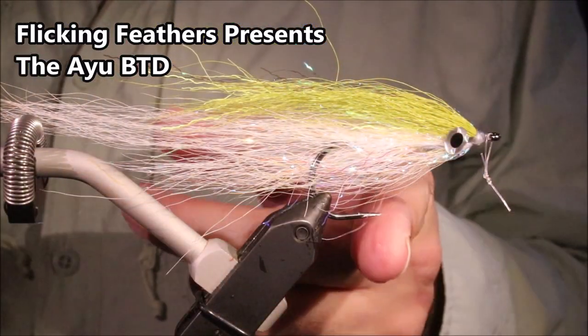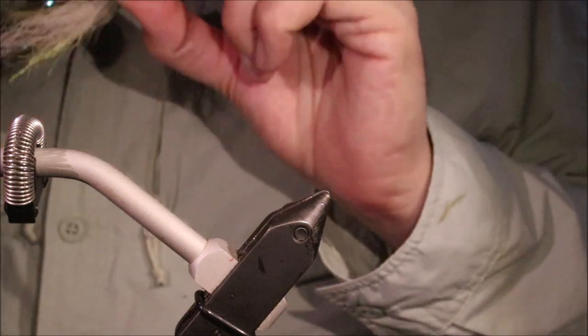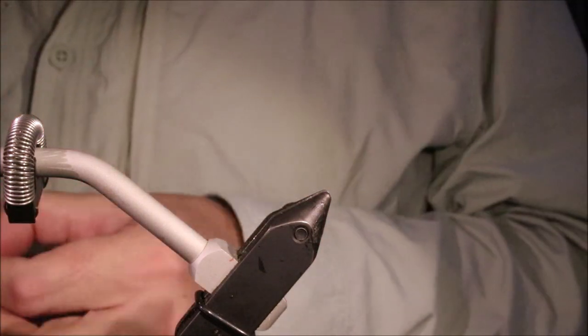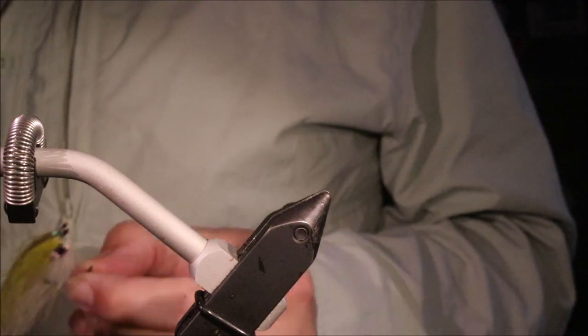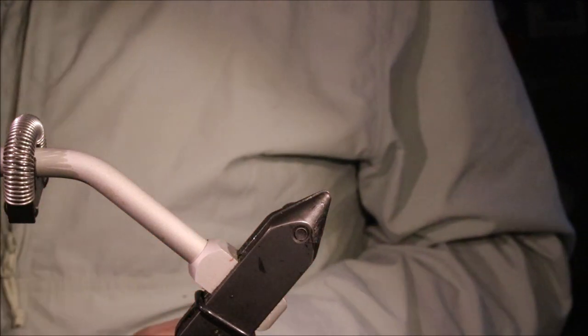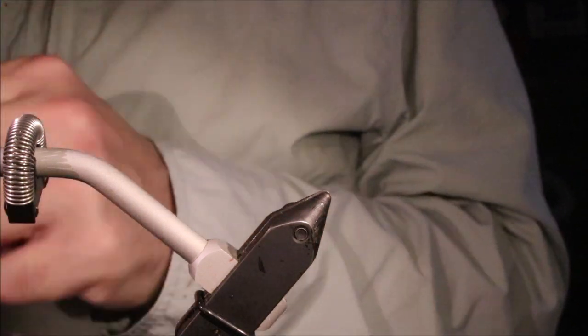Hi all, Mark the Flickin' Feathers again today, and I'm tying this Hayao imitating baitfish. It's an excellent fly for smallmouth bass, here in Japan anyway, but I'm sure it'll work other places, and it would certainly work in the salt water, I think for a lot of species as well.